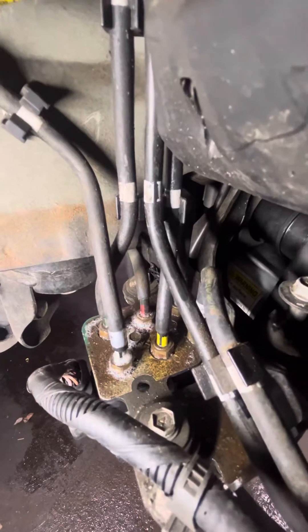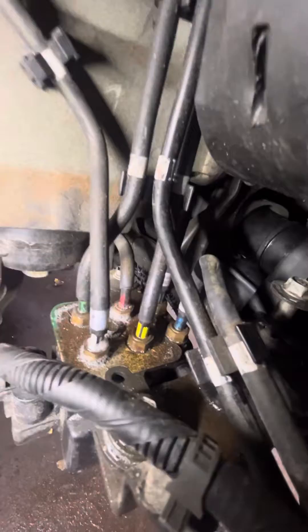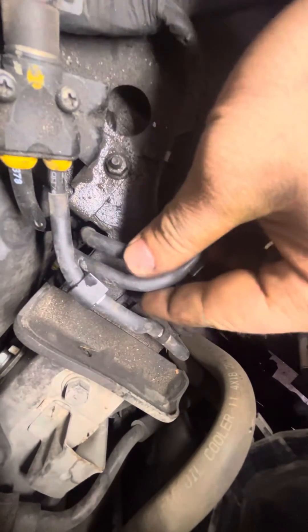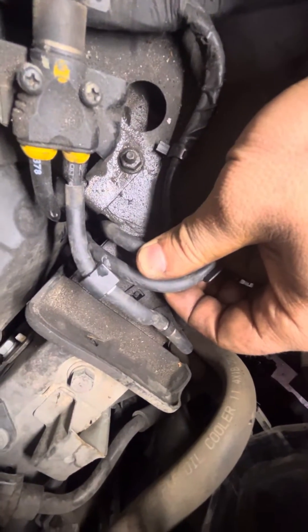The two rear lines are this white one, this green one, and this yellow one. These lines, as you can see, go up here. Where they actually go, you have to remove the air filter housing to gain access to them. What happens is whenever the car sags down, these lines pinch against this frame rail and they crack. You can see here where this one's cracked.